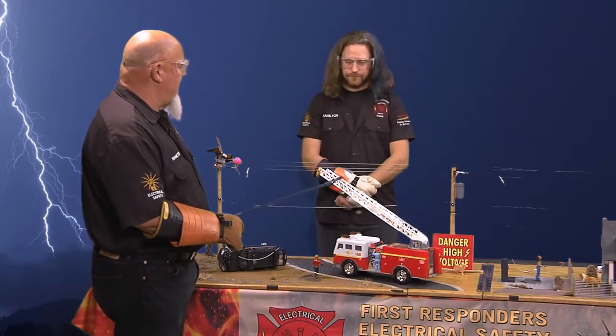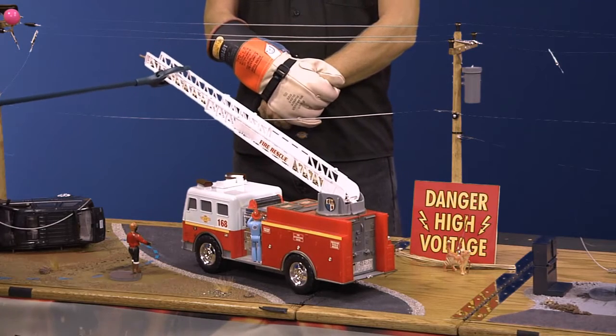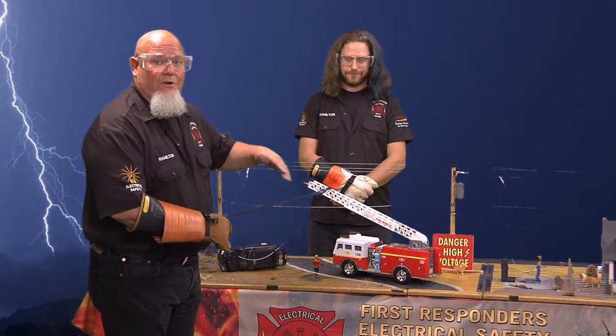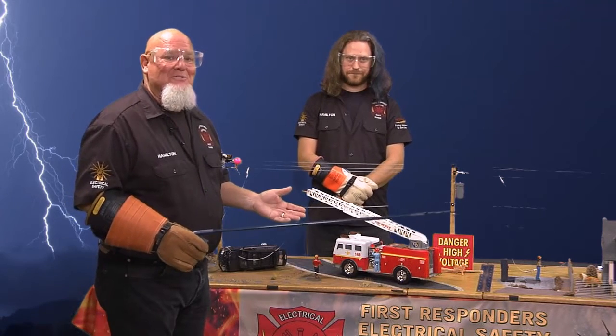Watch the arc — see how small the arc is because there's no way for this thing to go to ground. The truck is actually getting what we call the Faraday cage on it. It's picking up the electricity, but the electricity has no place to go to ground, which makes the truck a lot safer as long as there's nobody close to the truck.